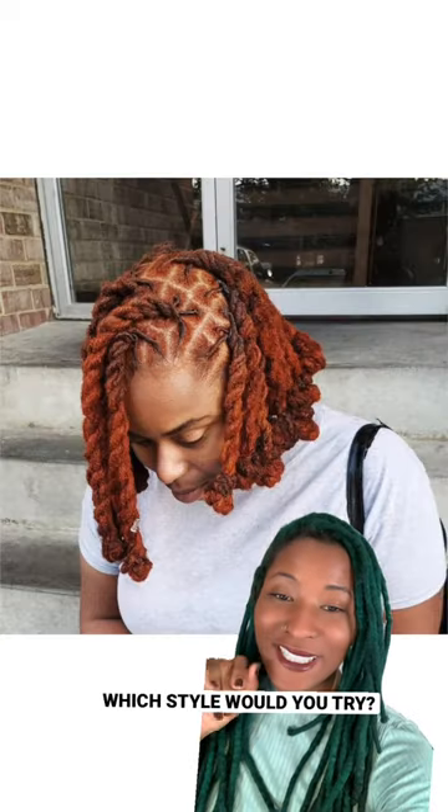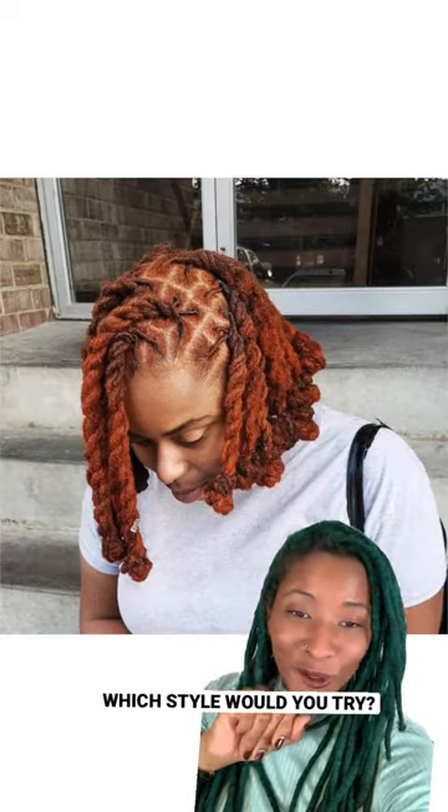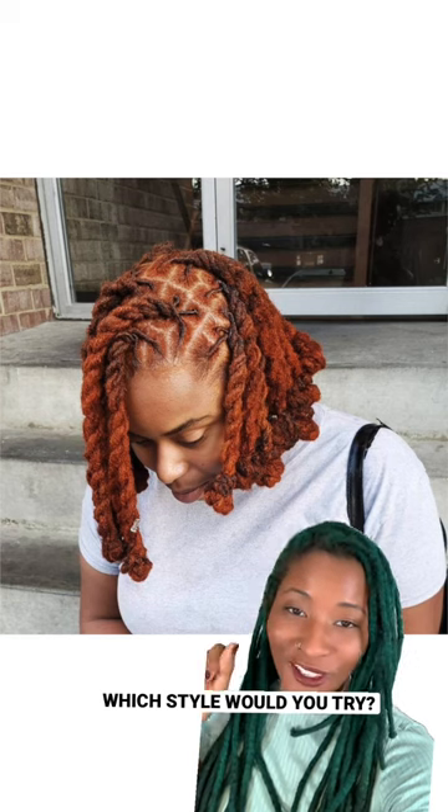I'm going to show you 11 lock styles for any stage of locks. First up is Rope Twist — beautiful. Can do it on starter locks, mature locks.